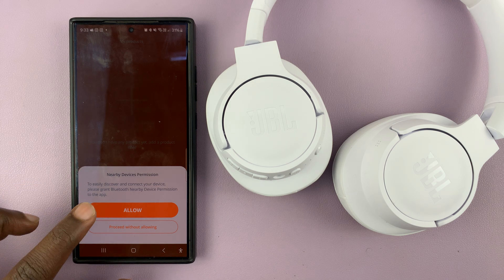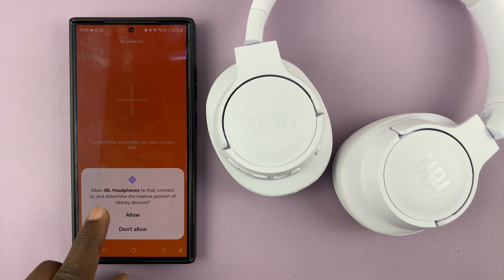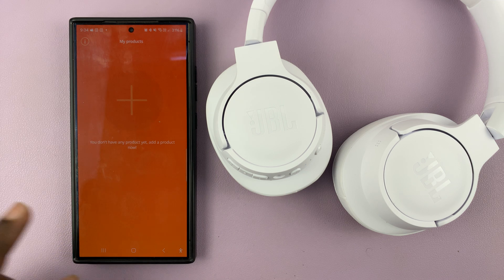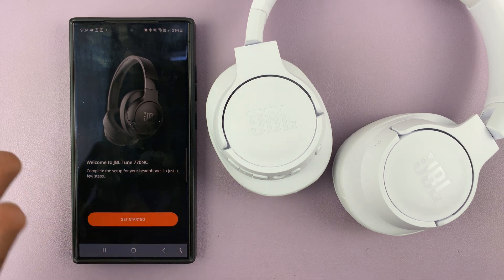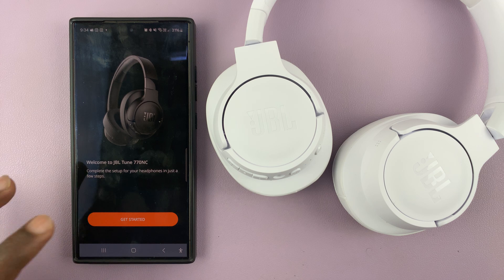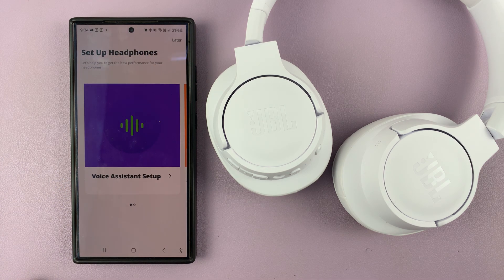Your phone will also require permission to discover and find nearby devices — just tap on Allow. Then you'll see 'Allow JBL Headphones to find, connect, and determine relative position of nearby devices' — tap on Allow. As you can see, they automatically detect our headphones, saying 'Welcome to JBL Tune 770 Noise Cancelling — Get Started'.